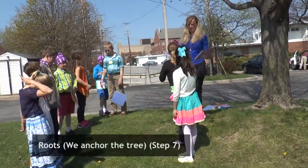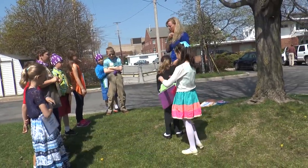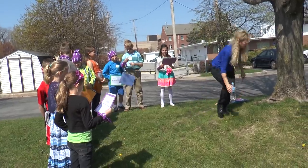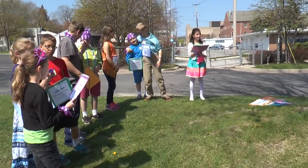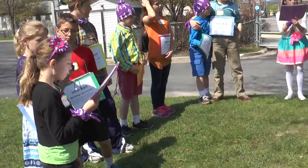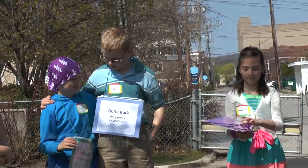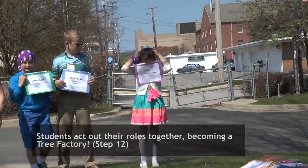Next we need a couple of roots. In just a minute we'll have you lay on the ground. Roots, are you ready to read together? Roots help anchor the tree in the ground. They also absorb water and nutrients from the soil. Very nice — they bring it up, don't they?